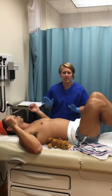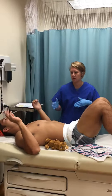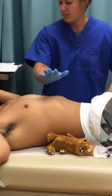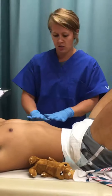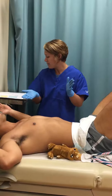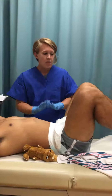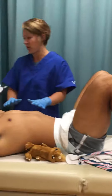The second part of the Ballard scoring is physical maturity — a physical observation of traits that indicate gestational age. First, we want to assess the skin. This baby has firm, smooth skin; he's not translucent and we don't see a lot of veins, so I'll give him a four. Then you're going to look at lanugo — that fine hair. Some lanugo is okay, but this baby has abundant lanugo, so we're going to give him a score of one for that.